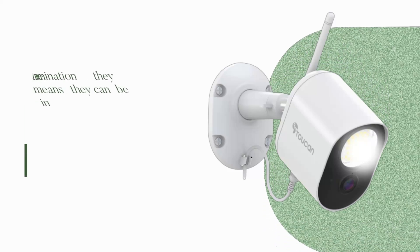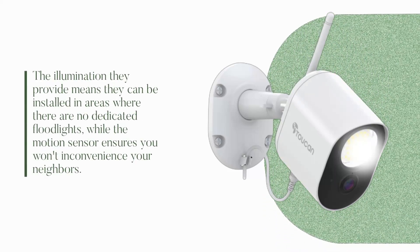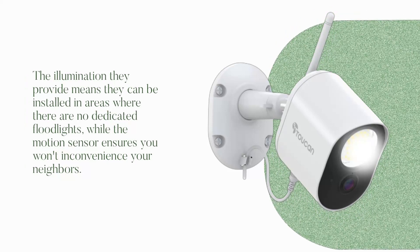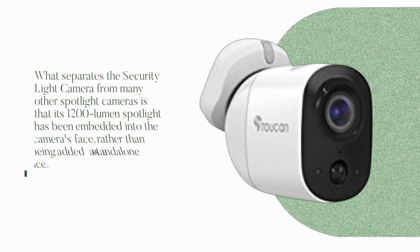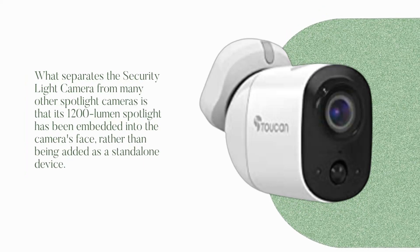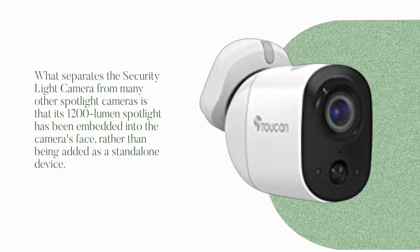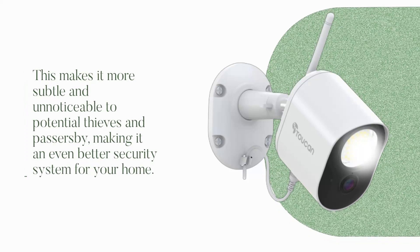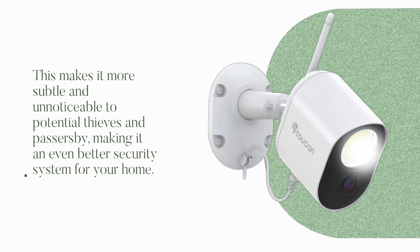The illumination they provide means they can be installed in areas where there are no dedicated floodlights, while the motion sensor ensures you won't inconvenience your neighbors. What separates the Security Light Camera from many others is that its 1200-lumen spotlight has been embedded into the camera's face rather than being added as a standalone device. This makes it more subtle and unnoticeable to potential thieves and passers-by, making it an even better security system for your home.